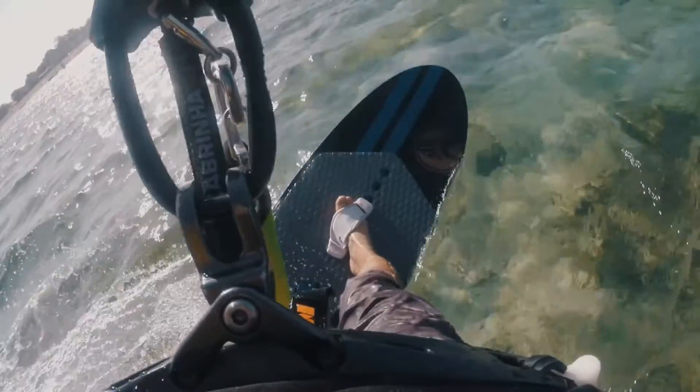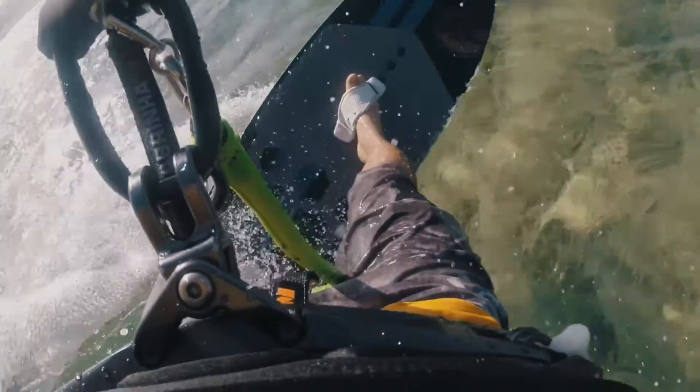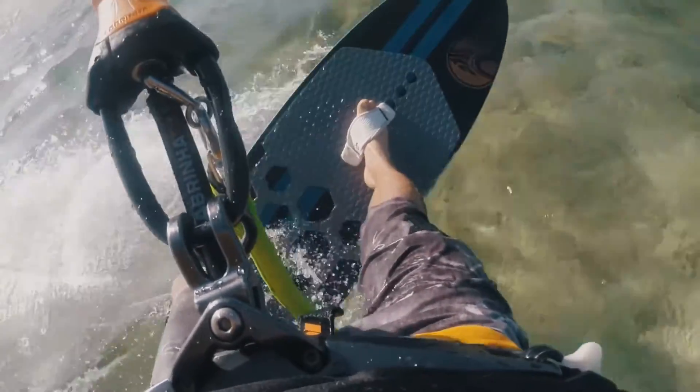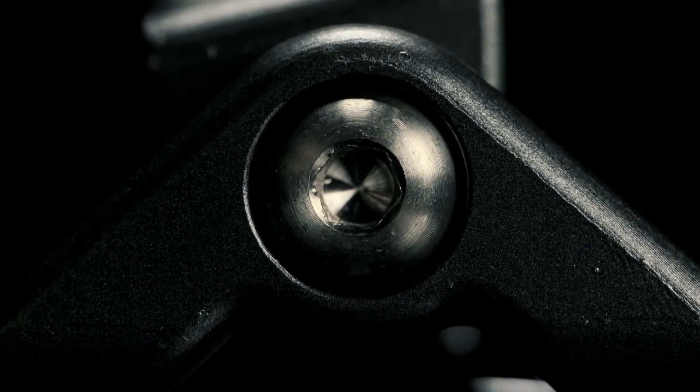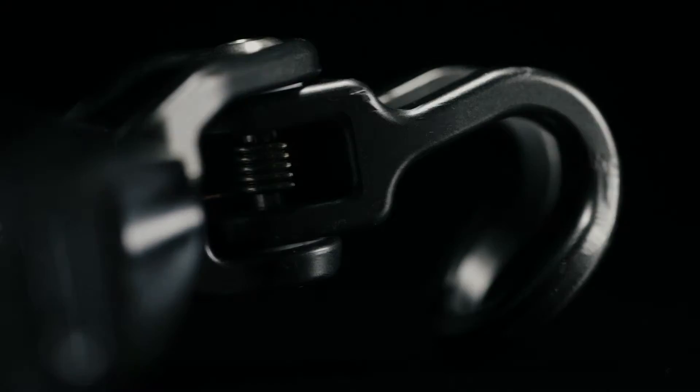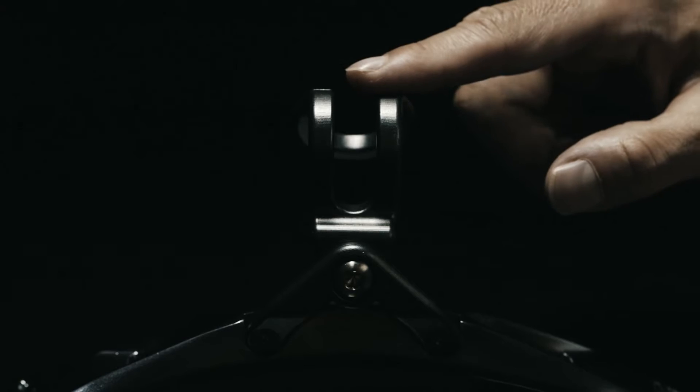When producing the Tracker we realized that there are inherent problems with moving parts in a saltwater environment. To overcome this we've used only the best materials for all components. The bar body is forged aluminium with a fantastic strength to weight ratio. The fulcrum or pivot point is made with our own custom titanium screw. The spring is marine grade stainless steel, and we've used teflon washers between all moving parts to reduce friction.